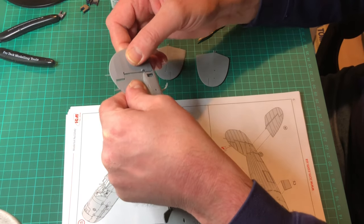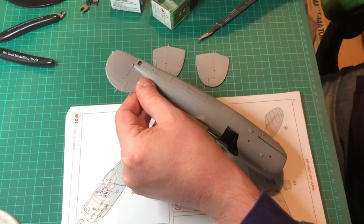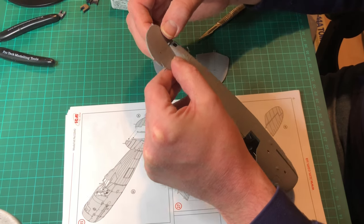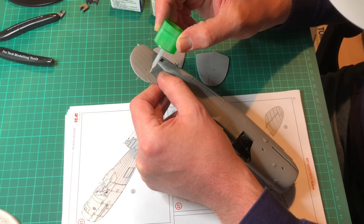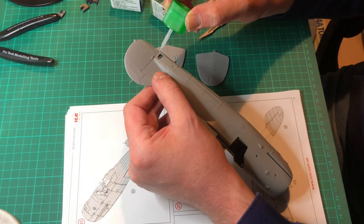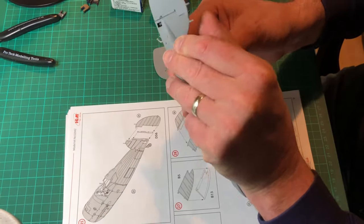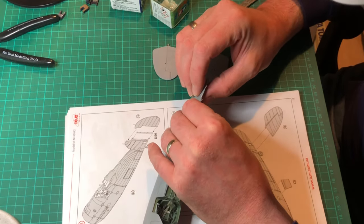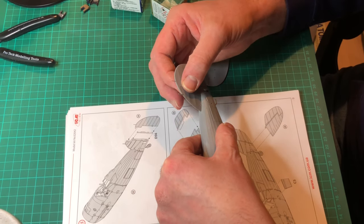You can offset it slightly - slightly being the operative word. I wouldn't offset it too much because it'll look a bit daft. What I've done is offset it about one or two millimeters to the right. And then just glue it in, using the gap between the actual fin and the rudder. There are no issues with fit on this one, but if you're going to offset it just do it very very slightly. If it's a bit too much you can just go back, refit it, realign it, and if you so wish you can just offset it slightly.